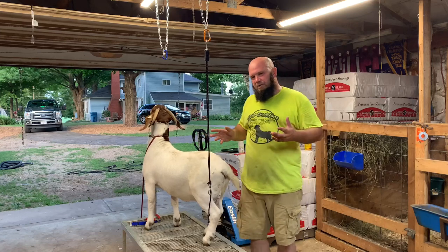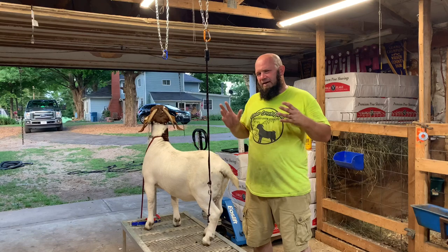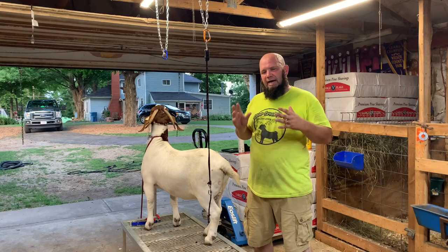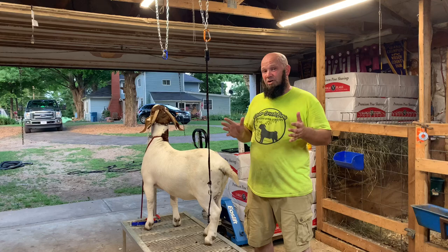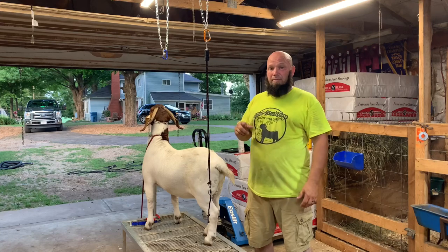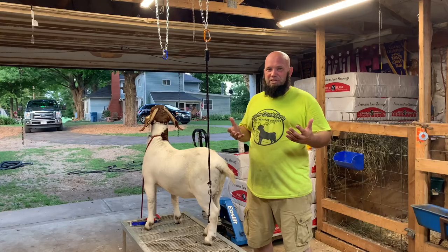Jason from Clear Creek Farm here. You know those days when you're out trimming feet and you just get where you can't hold their feet up anymore? I've always been thinking of ways to hold their feet up. Tonight I'm gonna show you this way that I decided to try, to see if it works — and it does. Come along with me as I show you this new way to trim some hooves.